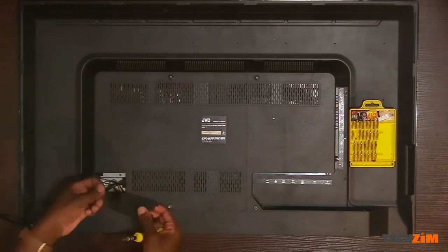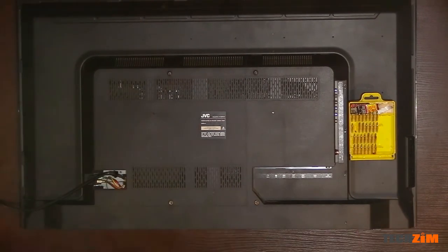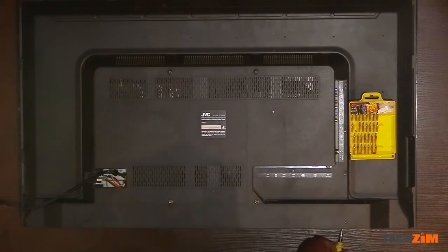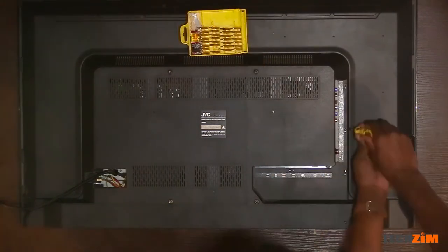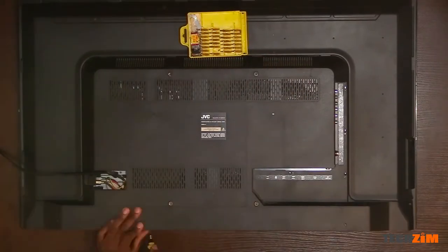So let's open it up. First, make sure the television is unplugged. There are plenty of screws holding it together, but they are pretty distinct so you won't really face too many challenges putting them back even if you're not too organized. Removing these allows you to remove the backplate, which gives you access to all the electronics of the TV.